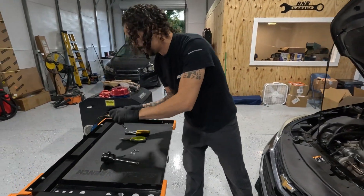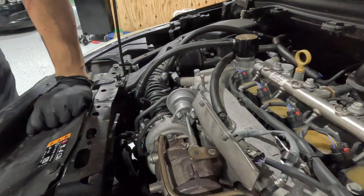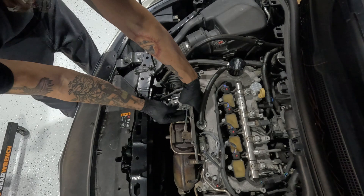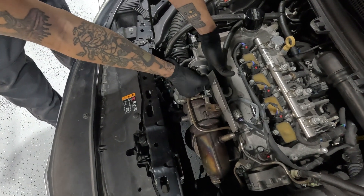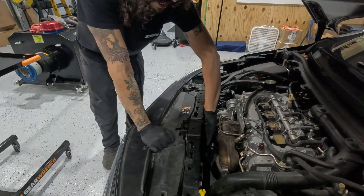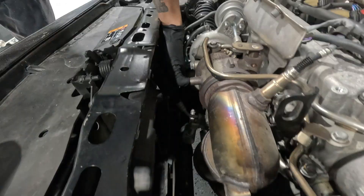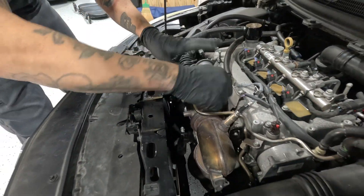You're going to need a 10 millimeter to unbolt your little guys over here. Loosen it up and finish it off with your fingers. I do not have the heat shield, which goes here — if my memory is correct, it is just about two bolts: one bolt here, one bolt here. You could remove that if you'd like any extra space.